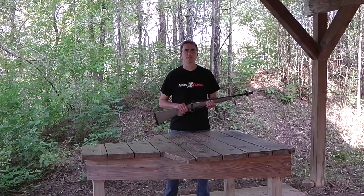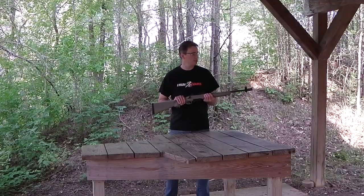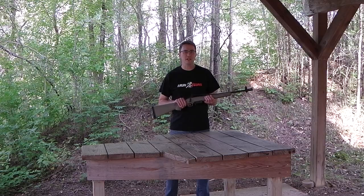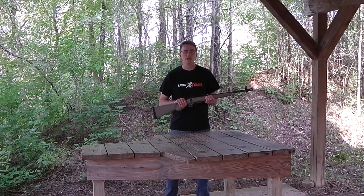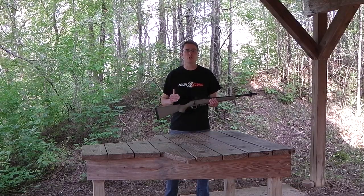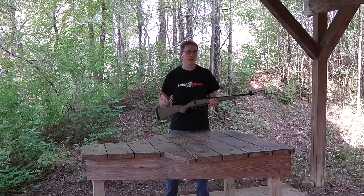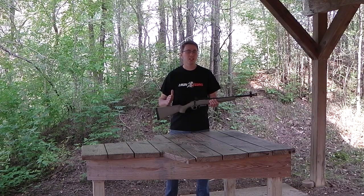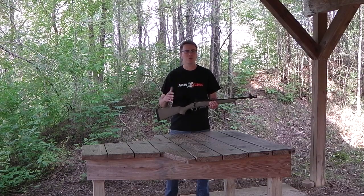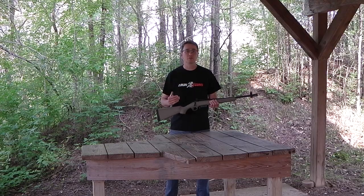Hey YouTube, this is Mike from NODAX SPA. Today we're going to be shooting the NDS-58 and the NDS-55 rear sight on a Ruger American Ranch in 7.62x39 — basically the new Jungle Carbine. So if you've ever wanted a light, fast handling, easy to shoot rifle — deer hunting, a truck gun, hiking, whatever — this is the package you want.